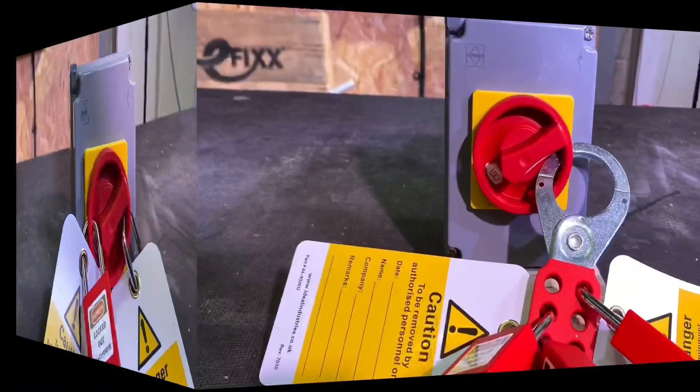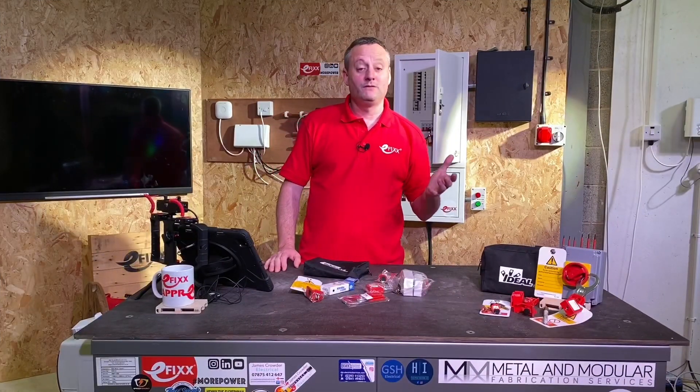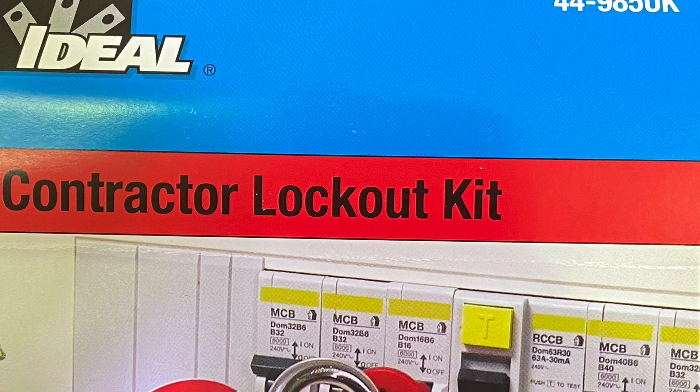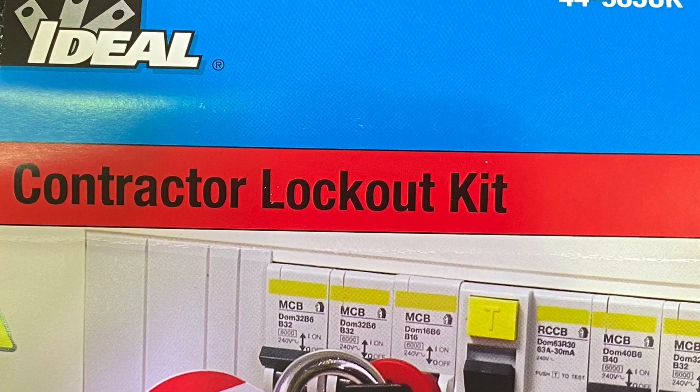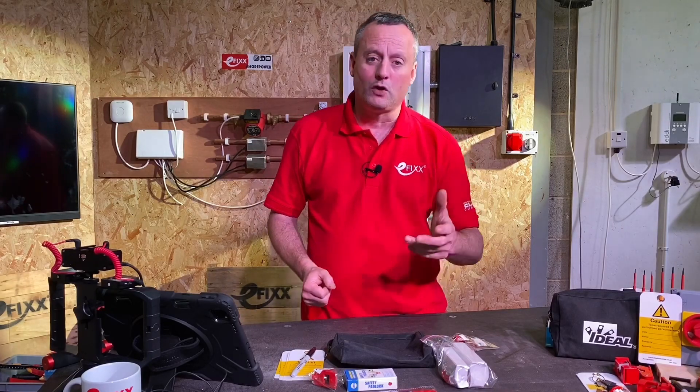As before, we could use a hasp on the isolator to have more than one person in control — up to a maximum of six people. I think the Ideal Industries locking off kit is a really good investment; it covers all the devices you're going to come across regularly in the electrical industry. We've shown the circuit breaker, the main switch, and the isolator using the padlock and hasp. As always, the team at Efix are interested in your opinion — are you currently using this kit, or which is your go-to locking off kit? Please leave comments below.